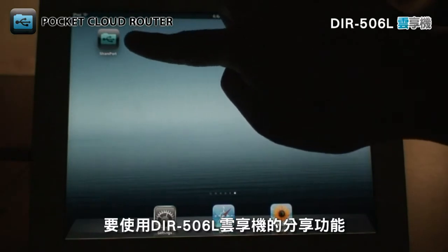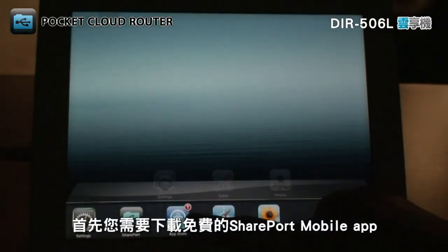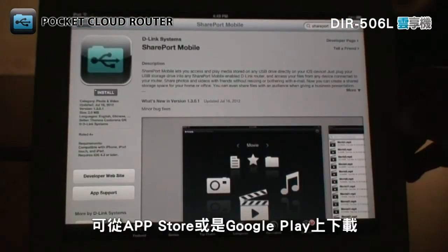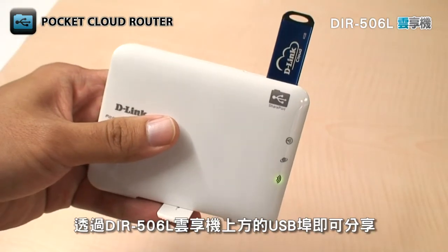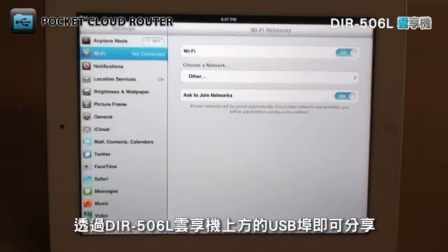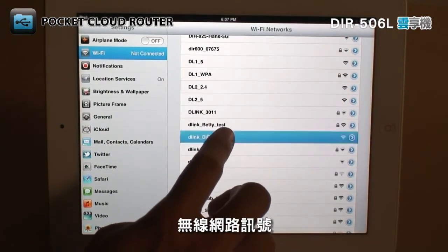To use the sharing features of the DIR506L, first you'll need to download the free Shareport mobile app from the App Store or from Google Play. Plug a USB storage drive with the media and files that you want to share into the USB port on the top of the DIR506L. Make sure that you're connected to the DIR506L's wireless network.